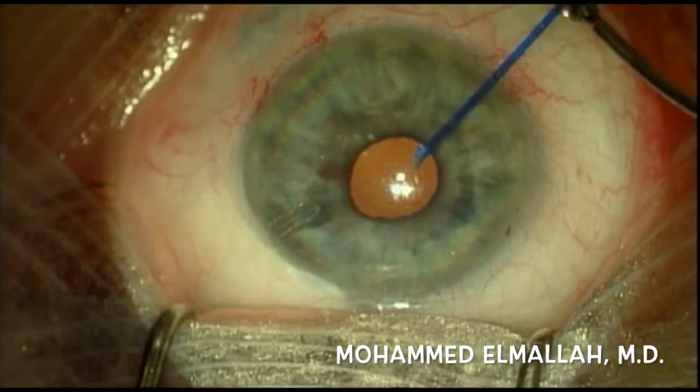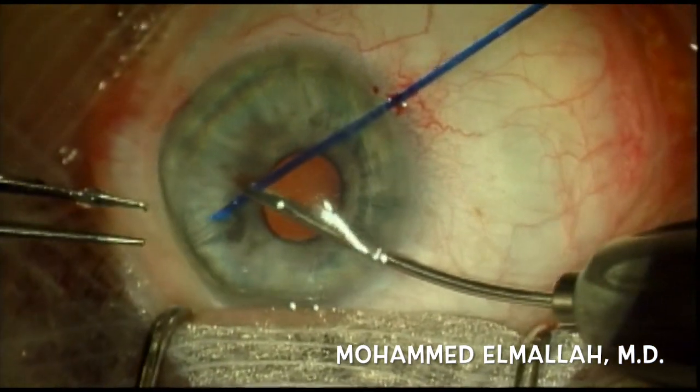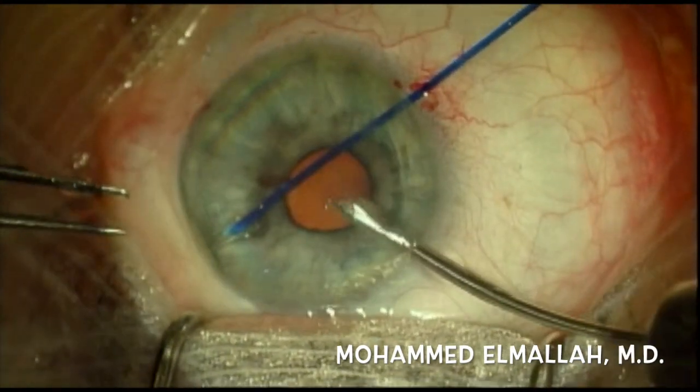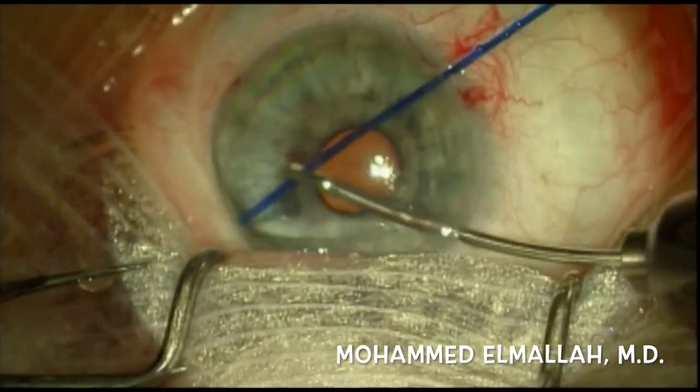In this case, I decided to close off the tube using a 2-0 prolene suture. I first made a paracentesis at approximately the 10 o'clock position, and then the 8 o'clock position directly across from the tube. The anterior chamber was then filled with viscoelastic.